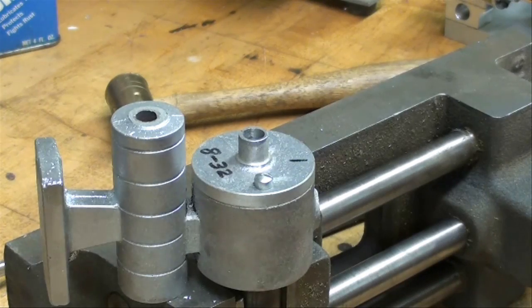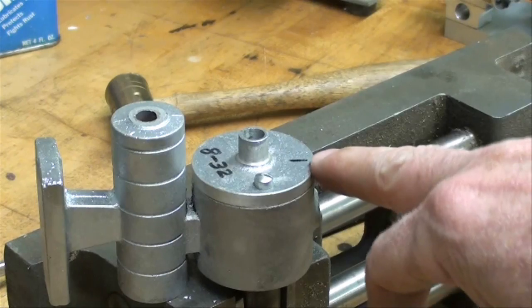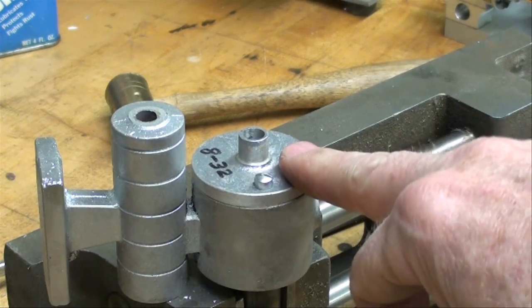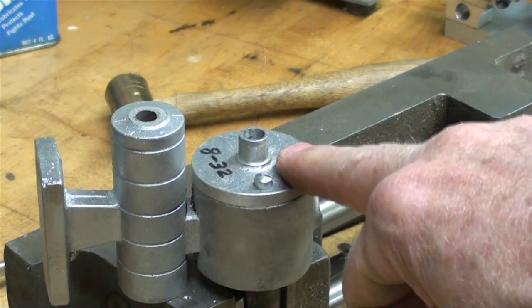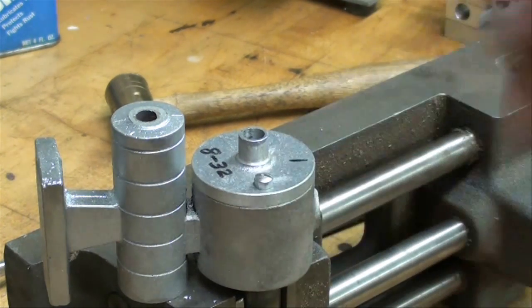That way we're absolutely sure that they'll be in alignment. I like to use a brass hammer with my punches. Now I'm going to take this off and repeat everything I did at the drill press before — going in with the 1/16 inch pilot and then the 9/64ths, and I'm going to tap it with the two different taps. That will be off camera.